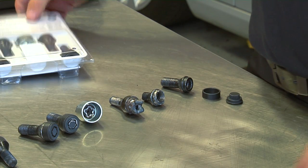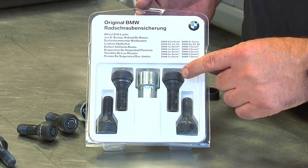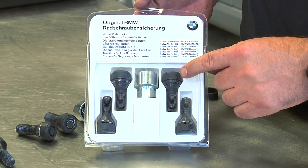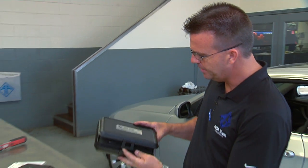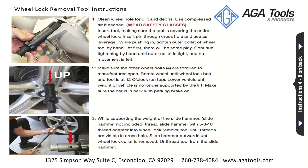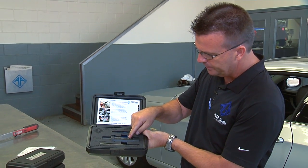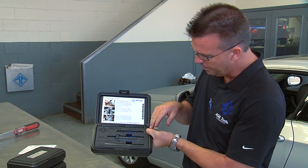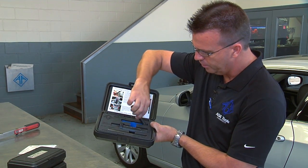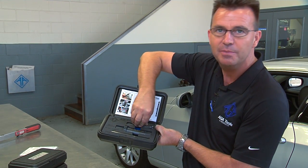These high security reel lock bolts are used on BMW but also on many other brands. The solution is the ATA reel lock removal tool. This comes with a full set of laminated instructions, a collet that can pull the reel lock apart, and a remover that can access the spline and take it out very easily. Let me show you how it's done.